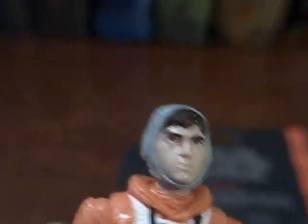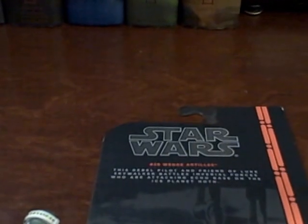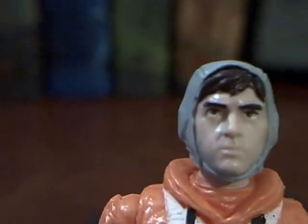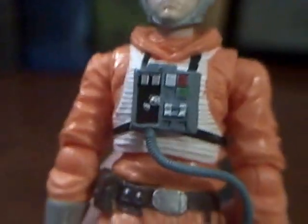His face is very well done — I think he resembles Wedge. Could it be better? Of course, it can always be better, but they've definitely done worse. He's got that inflatable neck collar that's so famous on these orange suits.